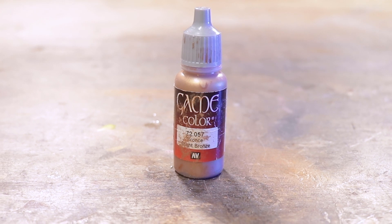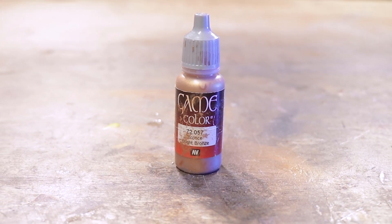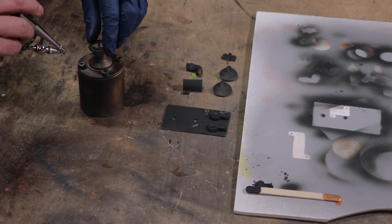What is that metallic color, you ask? Well, I chose bright bronze, so I brought out my airbrush and made all these pieces and parts a nice shiny bronze.